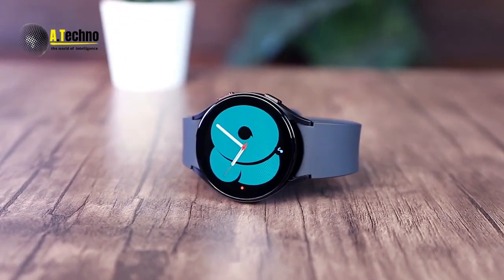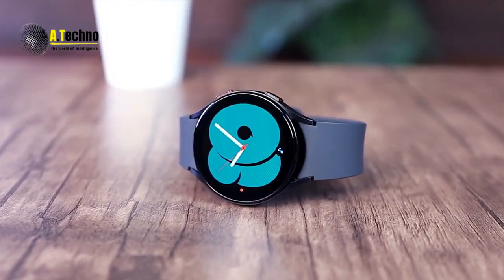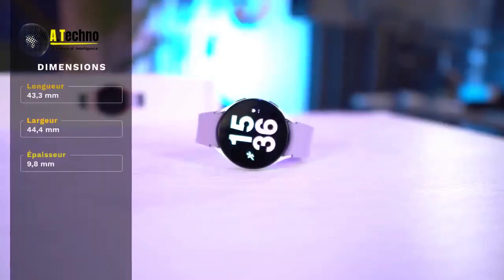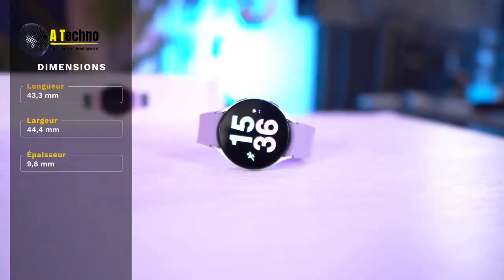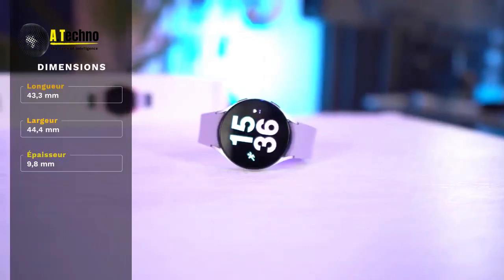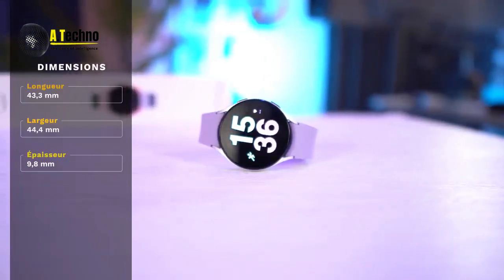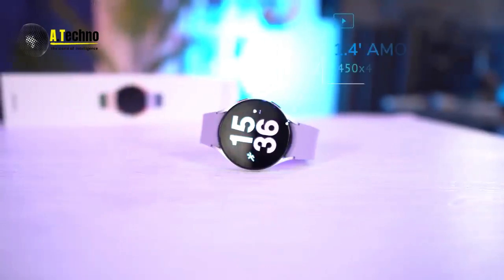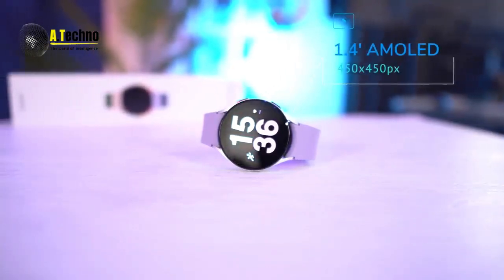The vibration watch feature is also a nice touch, allowing users to check the time discreetly in a meeting or other quiet setting. The watch also features a vibration mode that allows you to tell the time just by tapping the watch — a discreet way to check the time without drawing attention to yourself.